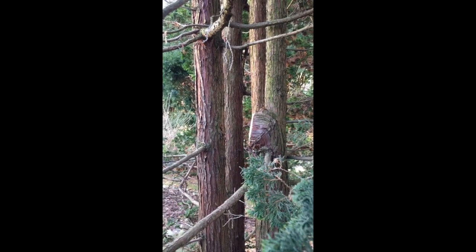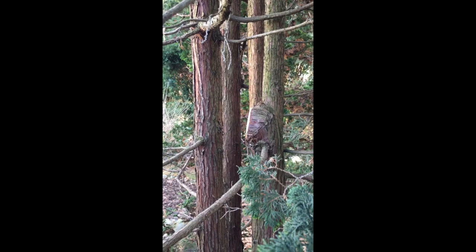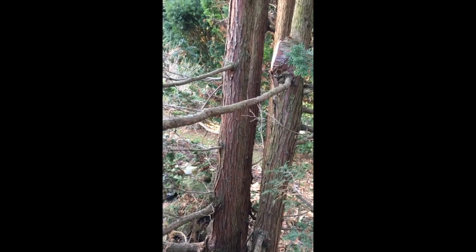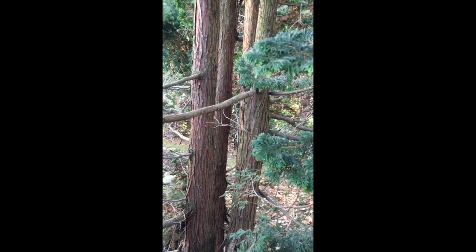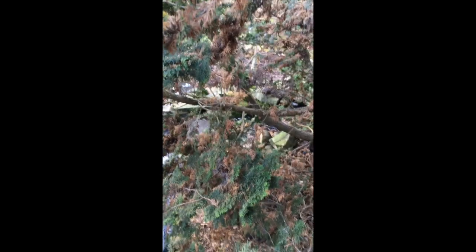That's a pretty good cut. What I'm trying to do is not cut into the collar. Because if I cut into the collar, it won't heal. By leaving the collar intact, the tree will grow around that wound and it should heal up. But that took a lot of energy out of the tree, so it's good to have that gone.